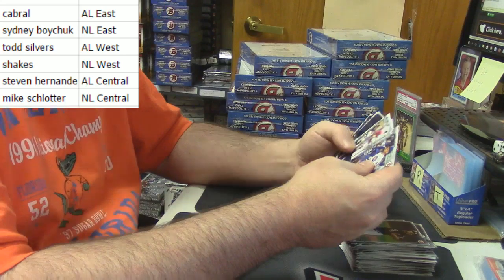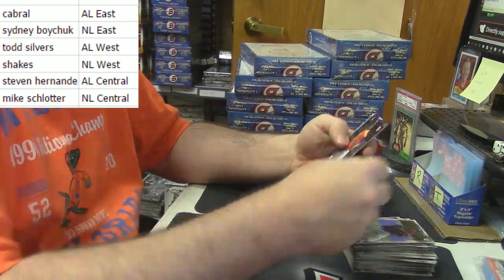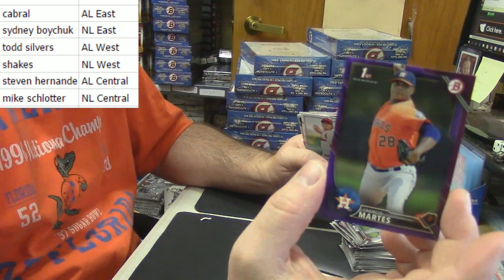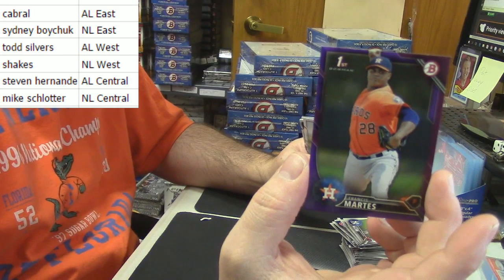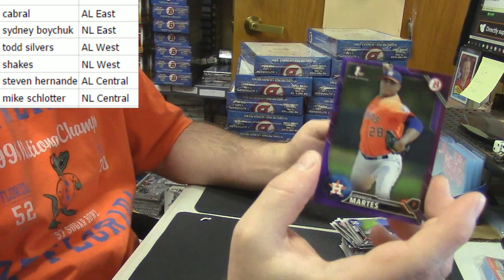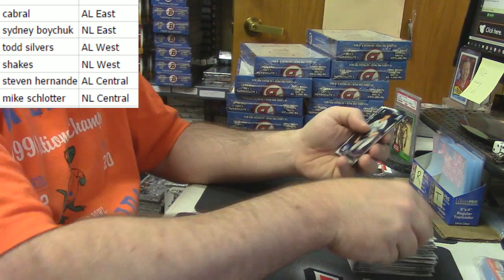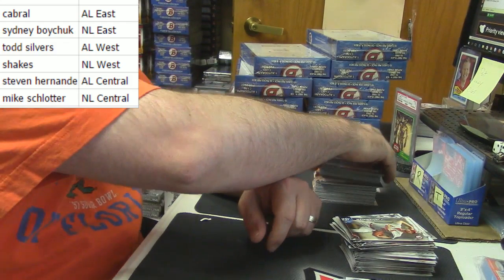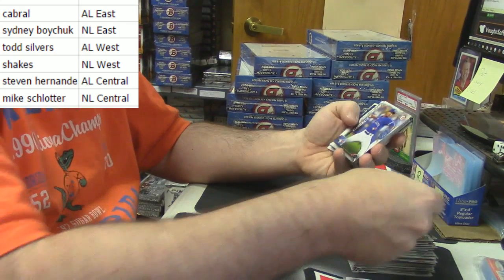I got a purple — is that paper too? Still purple, for the Houston Astros and the AL West. Out of 250 — Francis Martes, purple paper. But listen, two colored cards in a single hobby box is already looking pretty sweet.